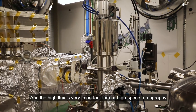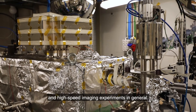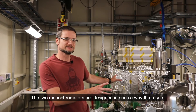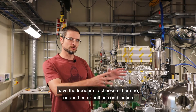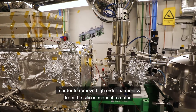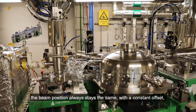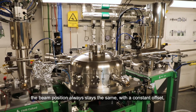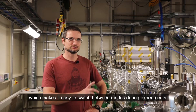The high flux is very important for our high-speed tomography and high-speed imaging experiments in general. The two monochromators are designed in such a way that users have the freedom to choose either one or the other, or both in combination in order to remove higher harmonics from the silicon monochromator. Whatever operation mode users choose, the beam position always stays the same with a constant offset, which makes it easy to switch between modes during an experiment.